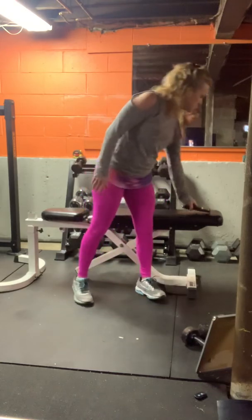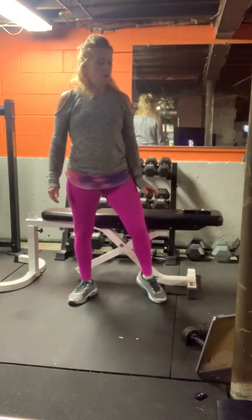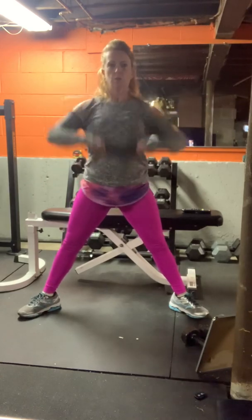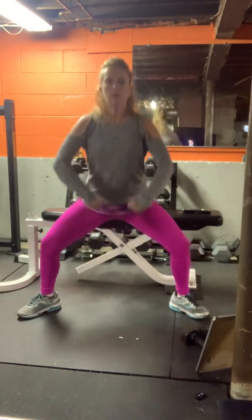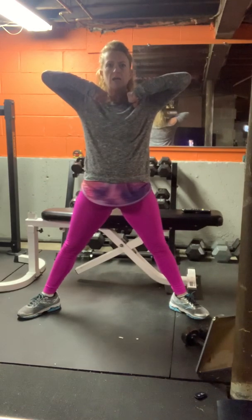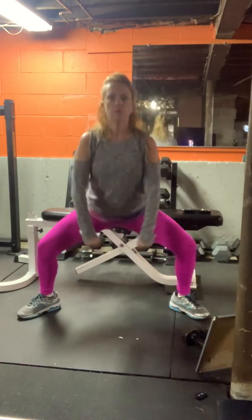Next step: sumo squat with an upright row. Go down into the sumo, slide the weights up the body close to your body. The elbows are high, the weights go under the chin. You're not like this — you're like this. Down and up.